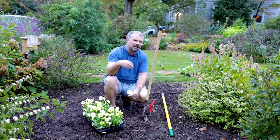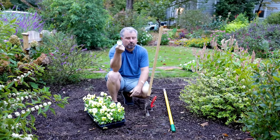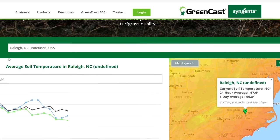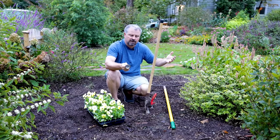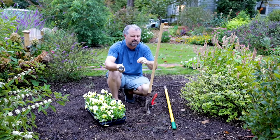The way I determined that it's finally time to plant pansies is actually with a basic soil thermometer. There's also a website where you can look up your current soil temperature in your area. You want the soil temperature lower than 65 degrees for pansies. In my area, it's typically going to be after October 15th before that 65-degree threshold is reached.